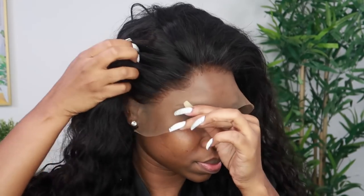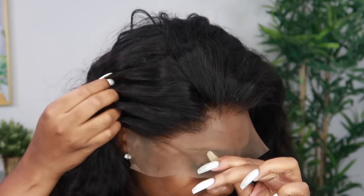Wall Gwan beautiful people, I am Shev B. If you're new to this channel, welcome! Make sure you're subscribed down below. Today's video is going to be a wig styling.